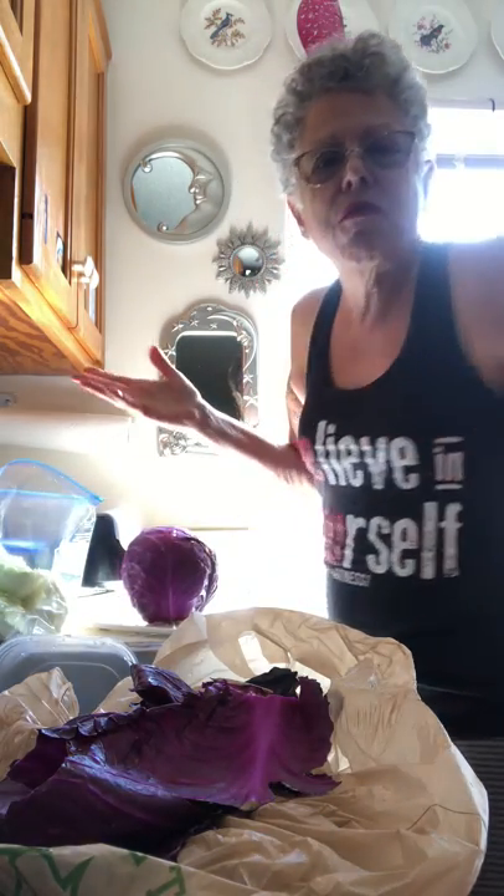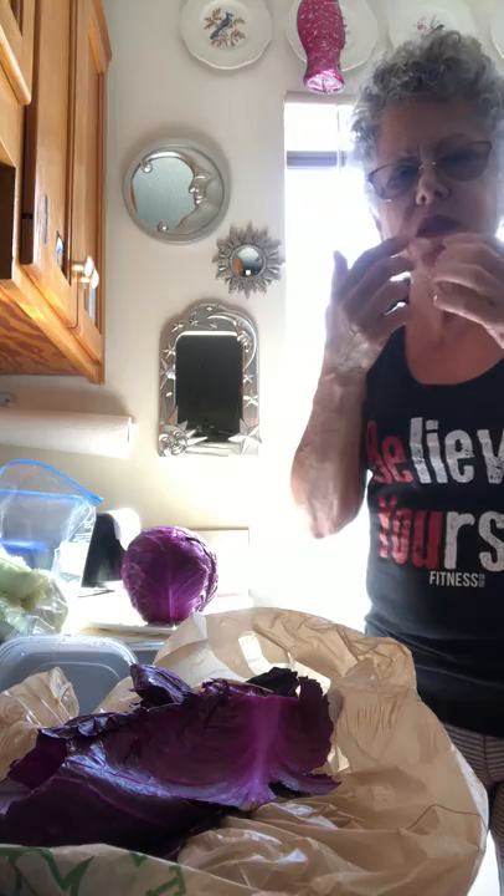It's fun to be creative like that. I'm not going to smile because I've been eating little pieces of it, so I'm going to have purple in my teeth.